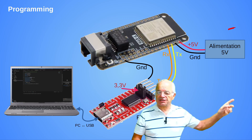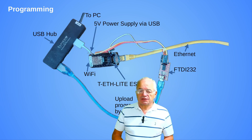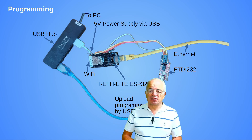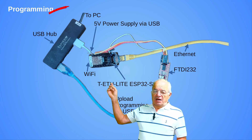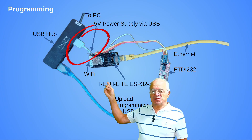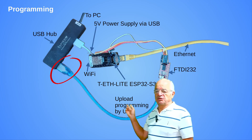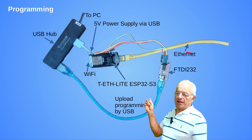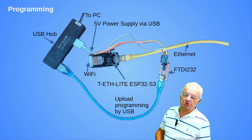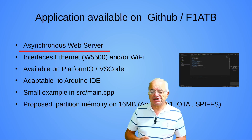To feed the system, you need an external power supply of 5 volts. Here is the practical system I personally use: I have installed a USB hub with one USB output to feed the system at 5 volts, and a second USB output to upload the program via the FTDI 232 board to the ESP32.